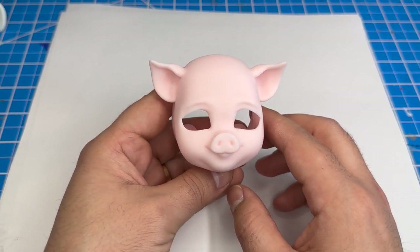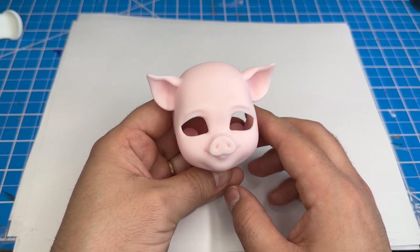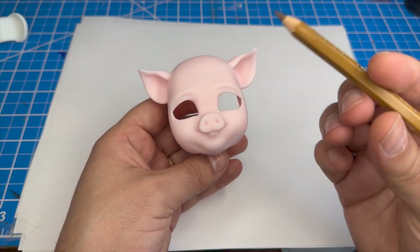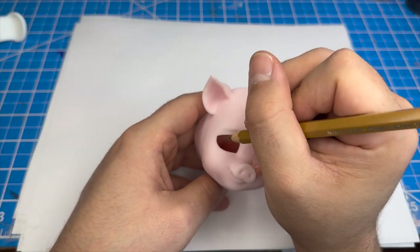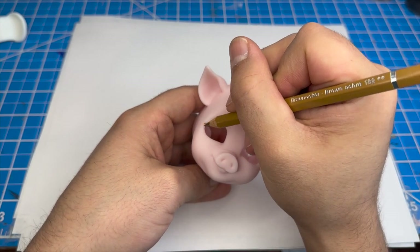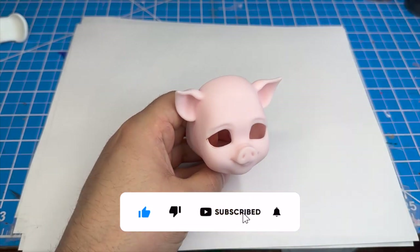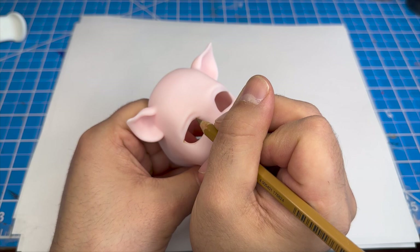Now that the face is all prepped, we can go ahead and get started. But first, let's give this snoot a little boop. Now let's get started with marking out the eye with my watercolor pencil. I'm going to draw the initial shape for the eyeliner and then fill it in. I'll do this on one side and do the same thing on the other side. Thank you so much for watching — make sure to like, comment, and subscribe, and hit that notification bell to stay up to date on all of our latest projects.